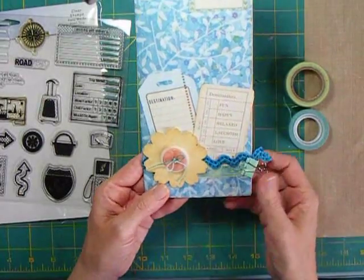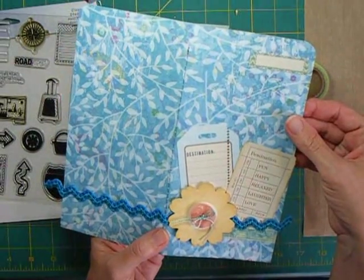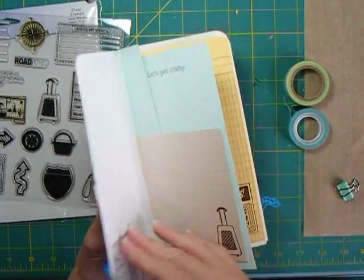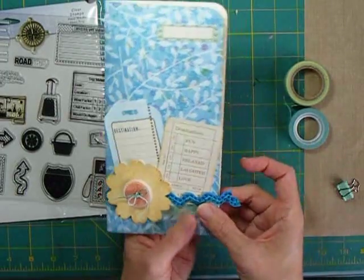The way I started this book is I used a piece of decorative paper that was left over from another project. I cut it down — I think this is 8½ by 4¼. You can do whatever size you want or whatever your paper works with. I used some stickers and some easy embellishments on the front.